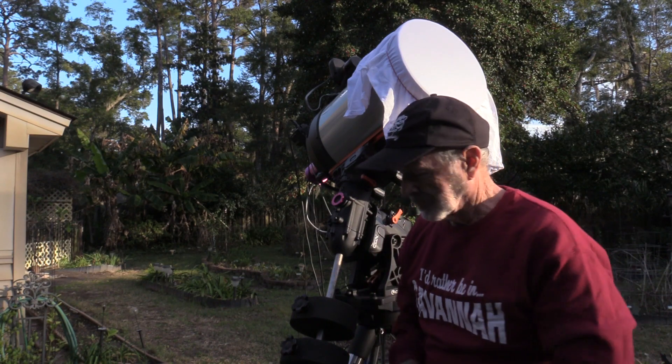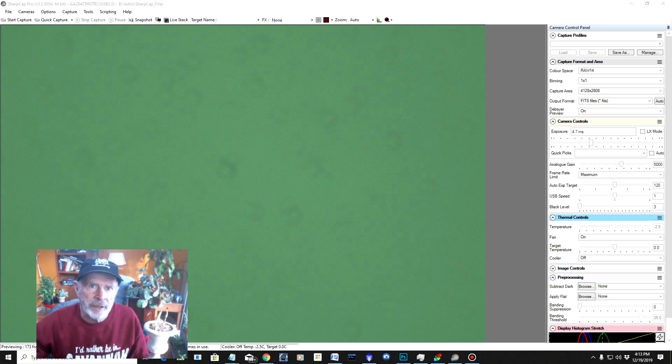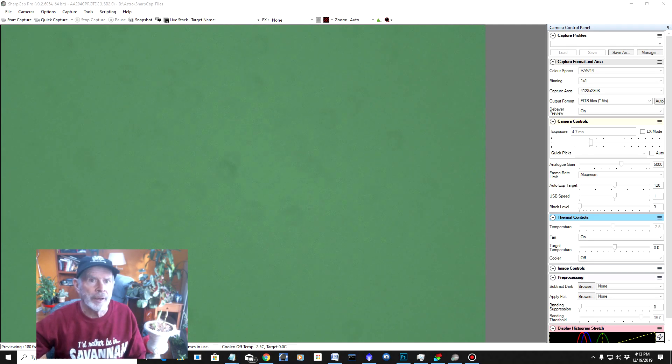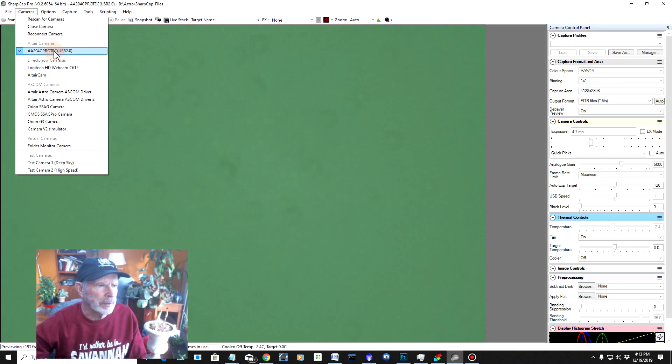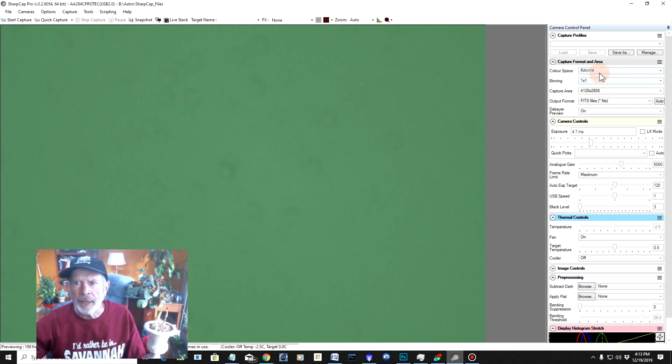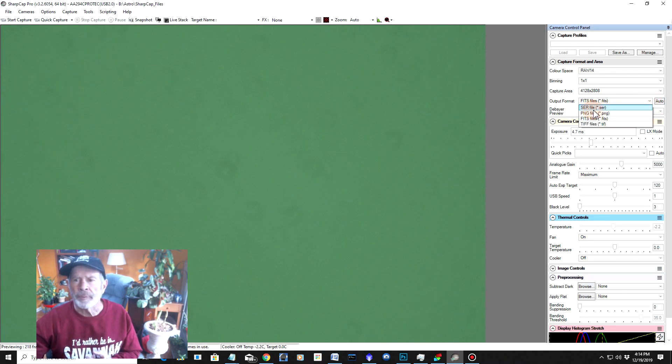Let's go upstairs to the computer. There are several ways of taking flats. The way I'm going to show you today is using SharpCap Pro. It's very easy. First, you open up your camera — in this case I have the Altair Astro 294C Pro Tech. It's taking images right now. It's also important to have your settings the same as when you were taking your imagery during the night. In this case I had a binning of 1:1, full frame, using FITS files. A lot of times this program will default to SER files, so you have to make sure you select FITS files.